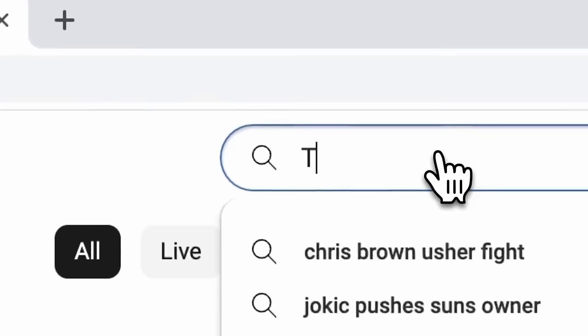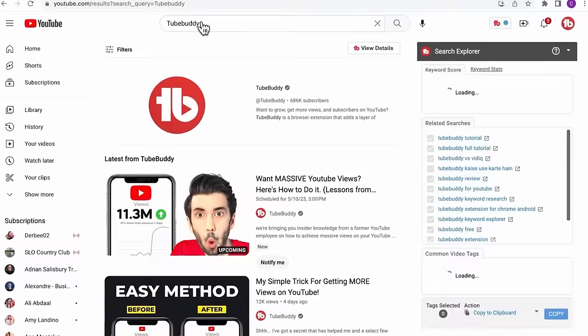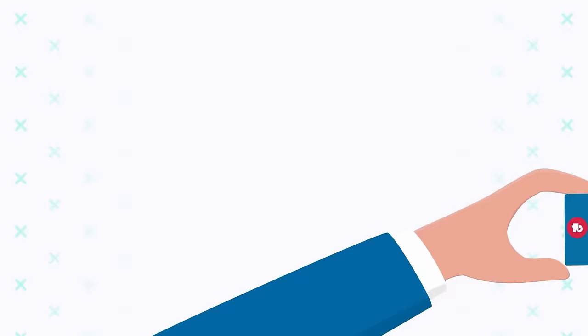This video is being sponsored by TubeBuddy. Hey content creators, ready to supercharge your YouTube game? Meet my secret weapon, TubeBuddy.